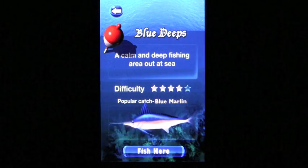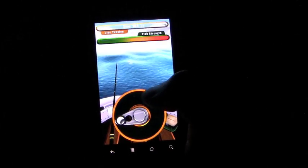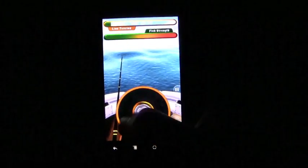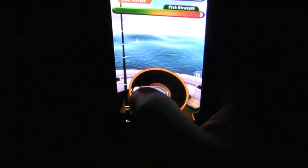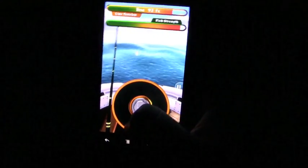When you load up the game, you'll have several different options to pick from. You'll have 6 different locations to choose from, making each game significantly different. Depending on your area, you'll have up to 9 different bait and tackle options to choose from.